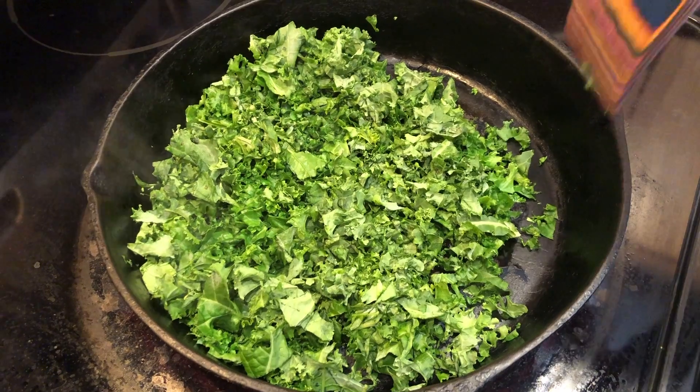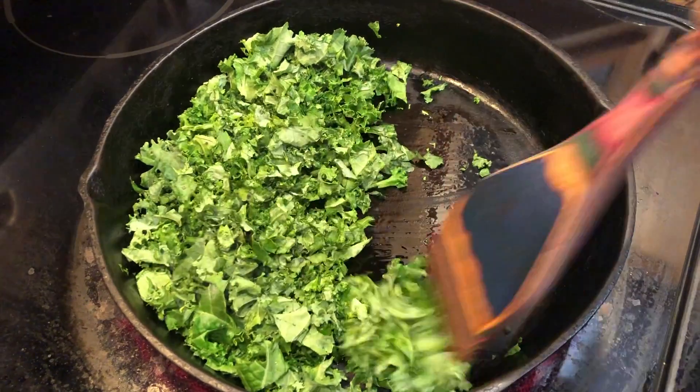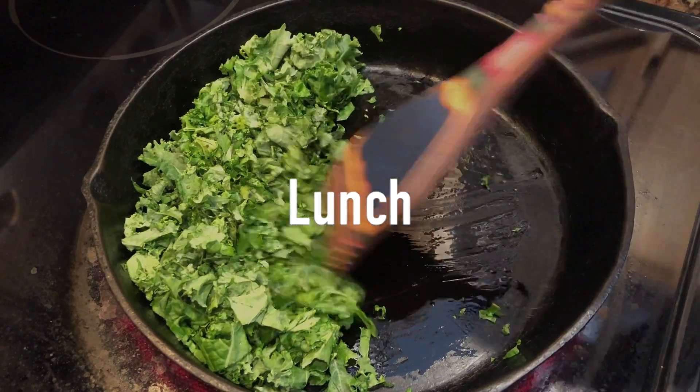Hello everyone, and welcome back to Vegan With Soul. Today I'm going to share with you what I'm going to eat for three days this week, so let's get cooking.